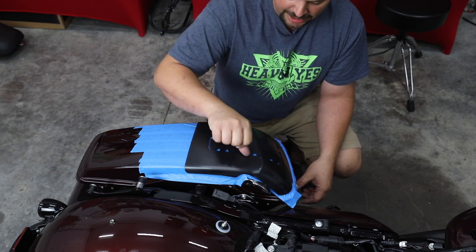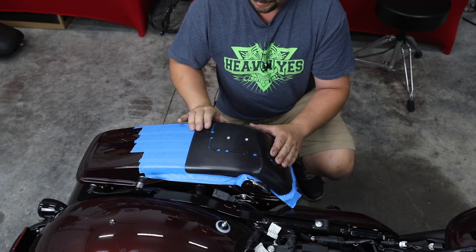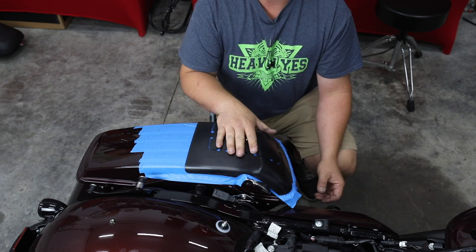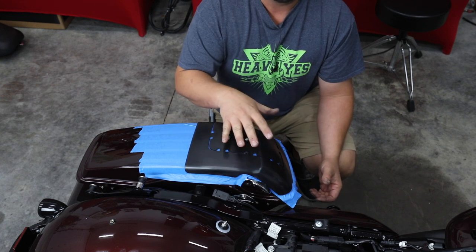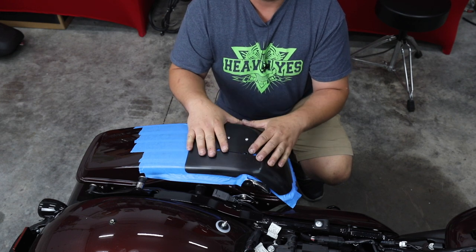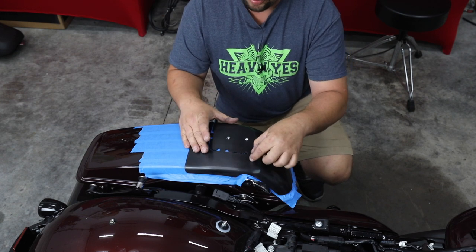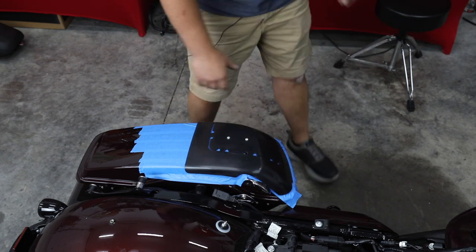I've used all the different brands, and what I like most about the Precision Power template is that it's very, very accurate. If you cut the very outside edge all the way around, as long as you cut it like the template shows it, it fits perfect when you're done. Some of the other ones, if you cut the outside edge, it's kind of sloppy. I don't like a lot of slop in the fitment of this grill — it's going to have a wider flange, so we have a better mount, and it fits tighter when we're done.